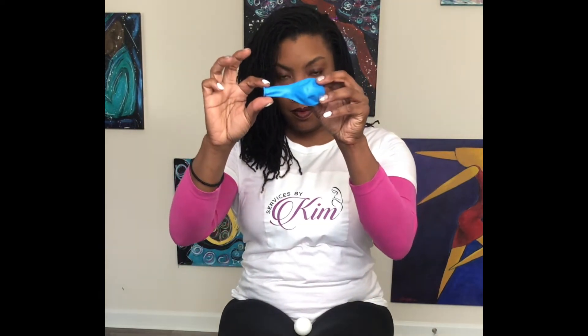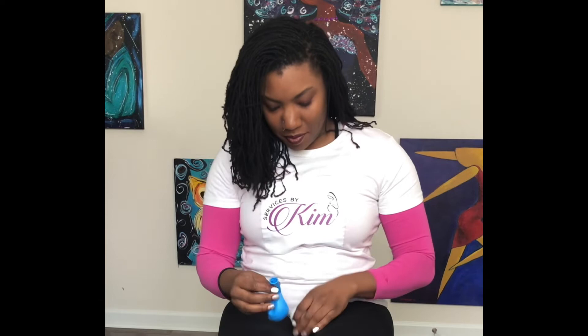Let's jump into this demo. So you have the balloon, which represents your uterus. The small opening is the cervix. In the middle, that's going to be the thick part. And then at the end, it's going to be the uterus where the baby is.